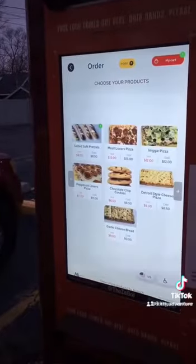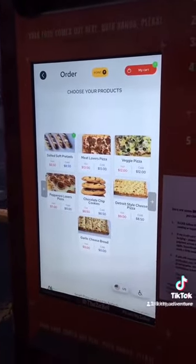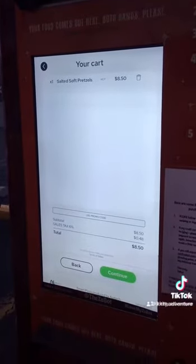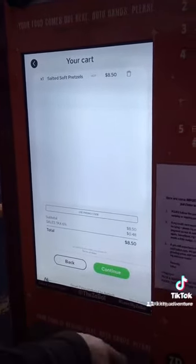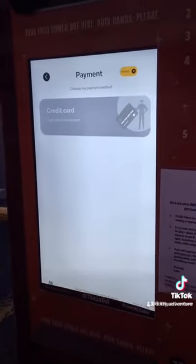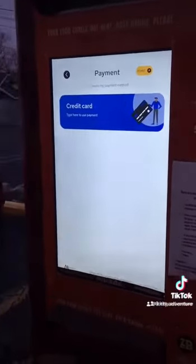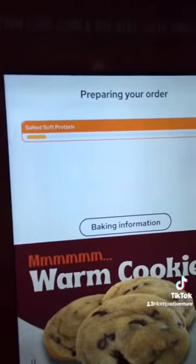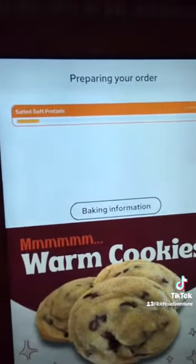Okay, and then you hit my card at the very top right. No? Okay, cool cool. And then I guess you should continue. Alright, and then payment on credit card. It looks like your food comes out here — both hands.